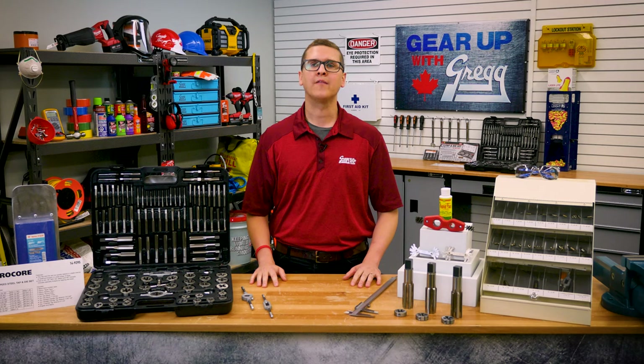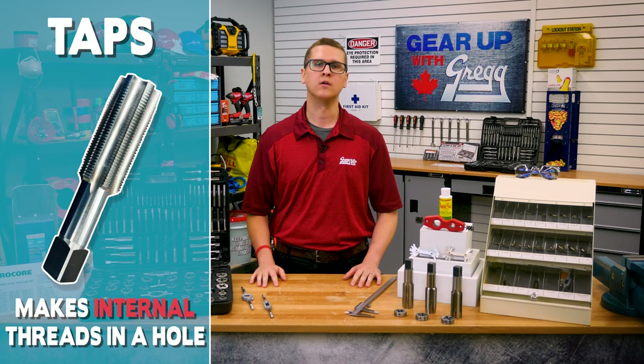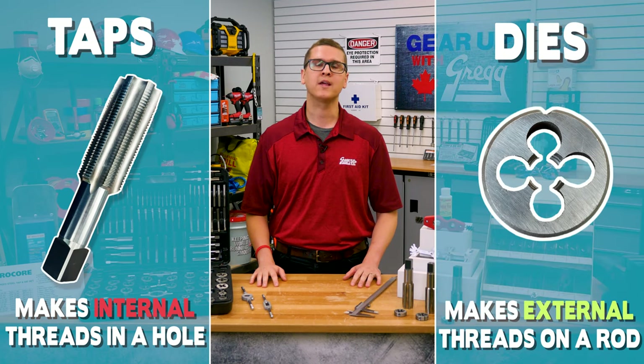First, you have to understand the difference between a tap and a die. Taps make internal threads in a hole, which allows a bolt to be screwed into it. Dies, on the other hand, make external threads on a rod. Both taps and dies are used to cut new threads, but how do you know which one you need?